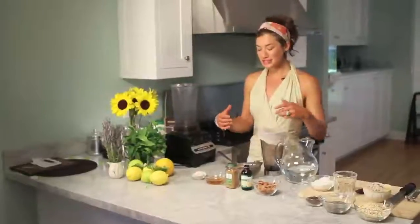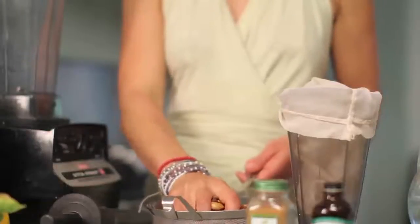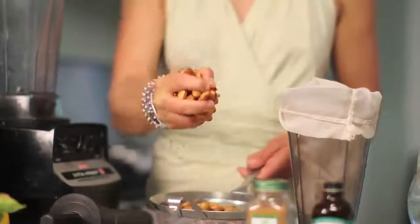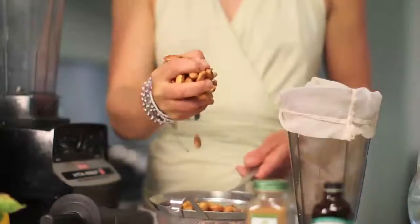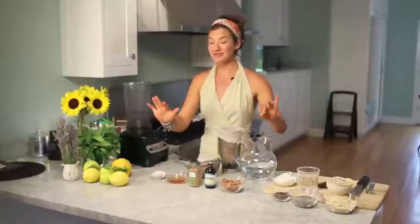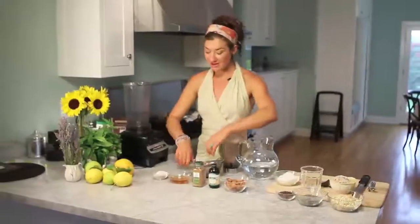We have two cups of almonds that I've soaked overnight. You want to soak them for at least six hours — you want to bring these babies back to life. By soaking them, you release the enzyme inhibitors that are in the skin. It allows the nut to be more readily available and gives you optimum nutrition. Soak for at least six hours, then wash them clear of the soaking liquid. Then we're going to go ahead and make almond milk.